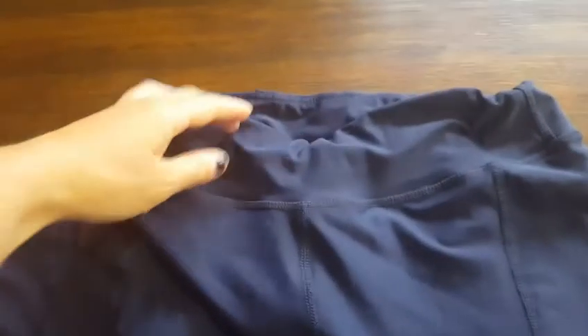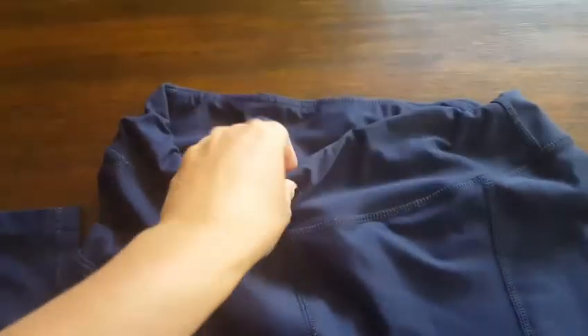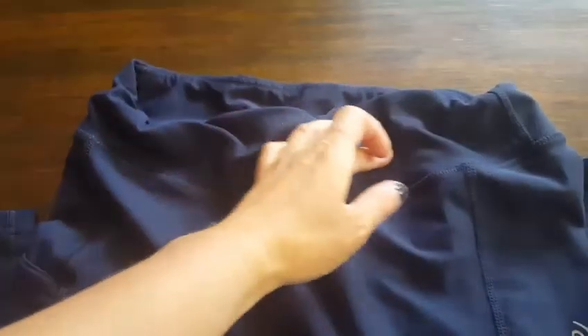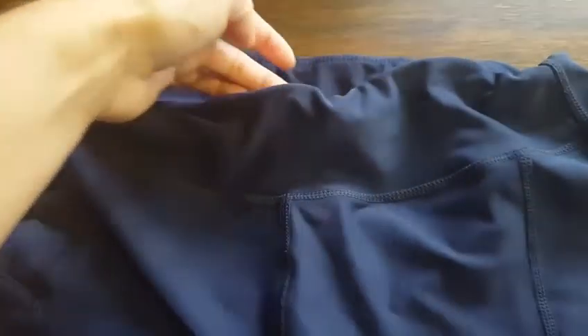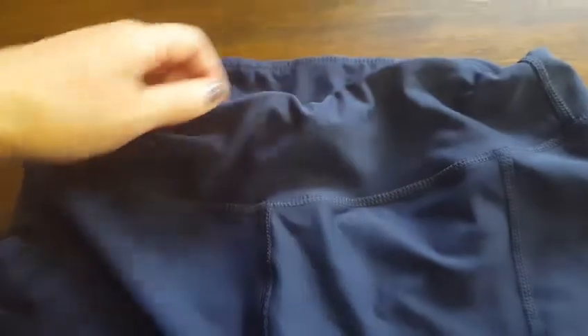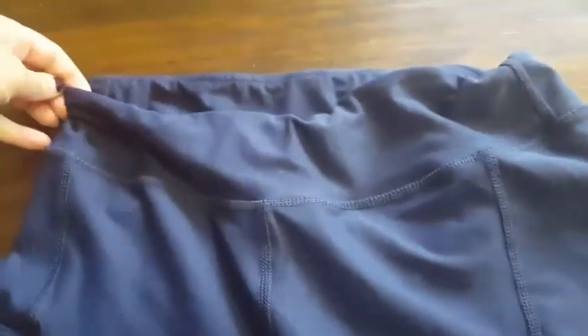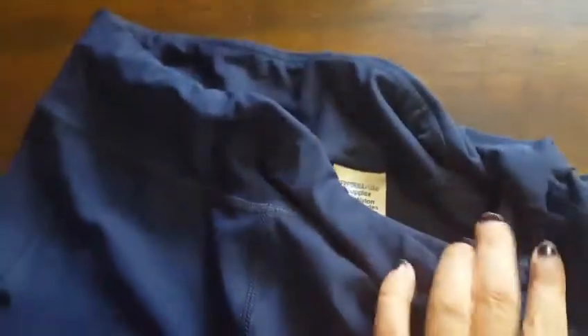With the waistband, it's not folded over at all — thankfully they've attached the elastic to the top of the waistband. I hate when they put elastic in and it folds down and you're continually shoving it back up. But with use, as expected, the elastic is starting to warp. When I put them on it's still beautifully flat and normal, but it's starting to show wear and tear with the warping.